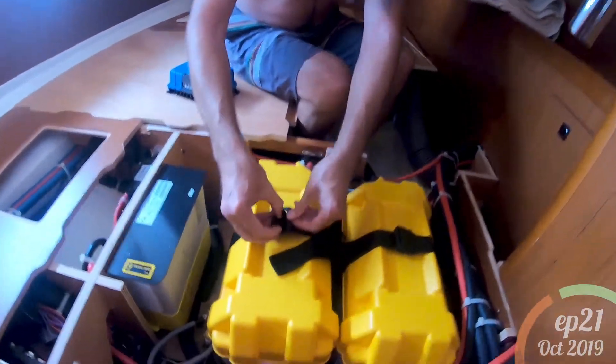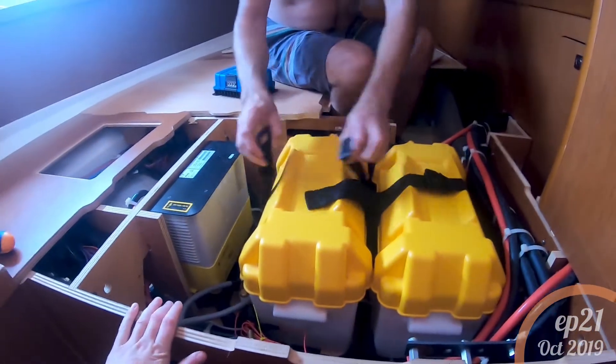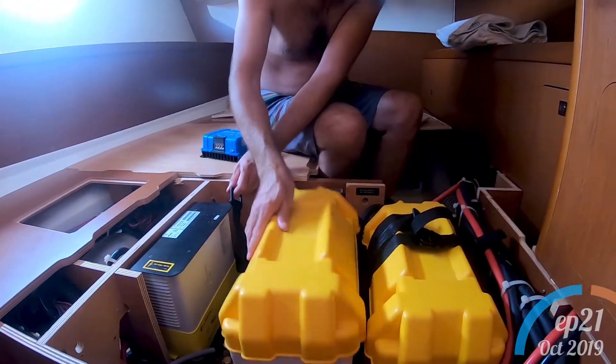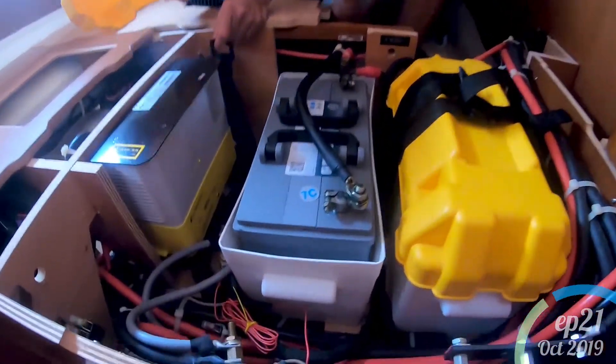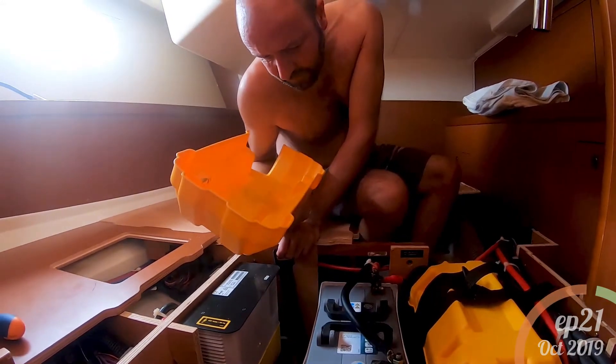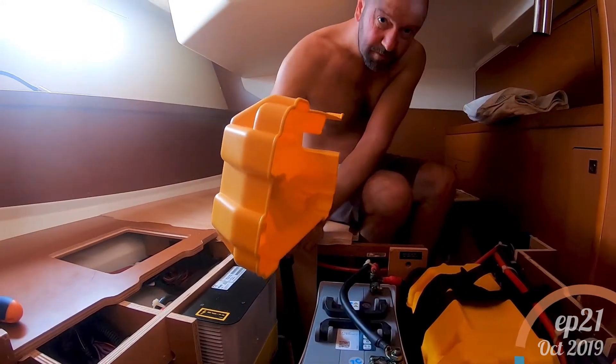Let's have a look in here. That's 120 amp hours and we've got five of them.